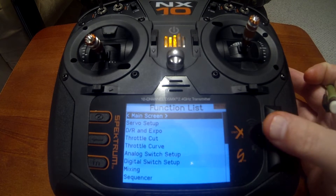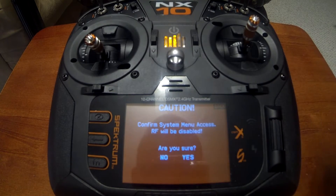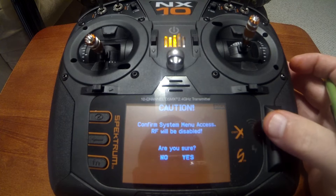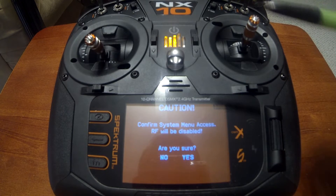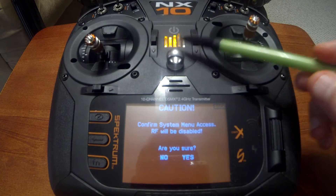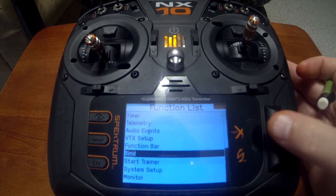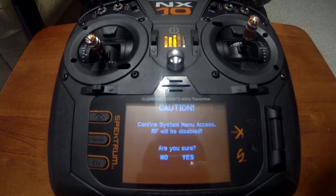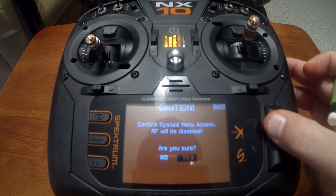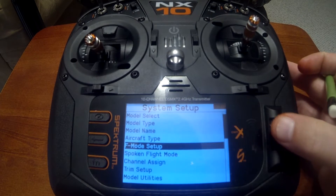Push in the scroll wheel and go down to System Setup. It says confirm system menu access — RF will be disabled. Anytime the RF is disabled, whether it's controller mode or you're going into system setup, the light will go out on the power button so you know when you're not transmitting signal to a plane. So keep in mind, if you're working on a plane and not getting any response, it's because the light went out and you're not in RF mode.